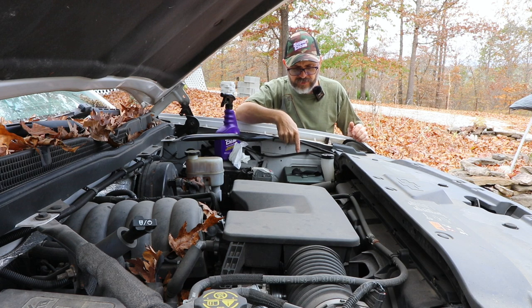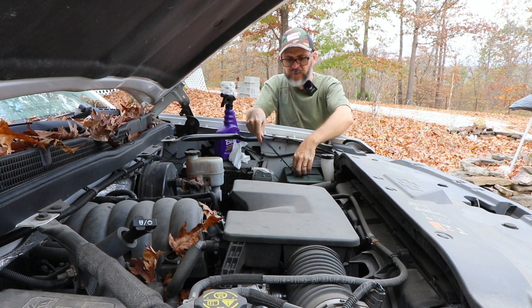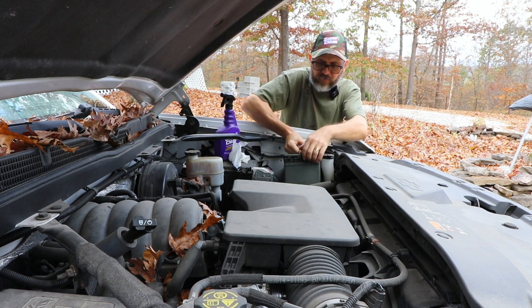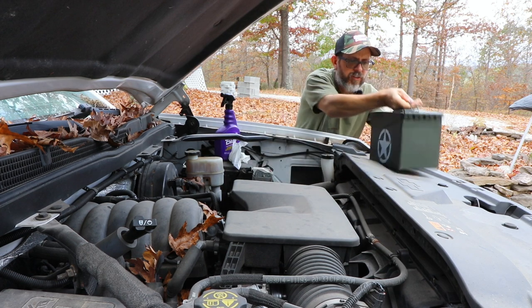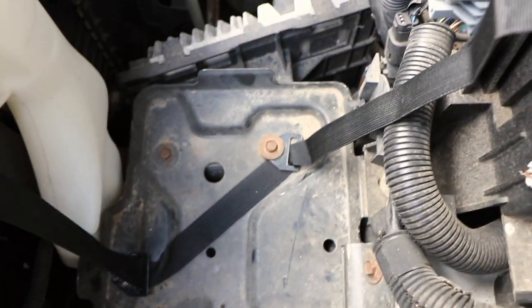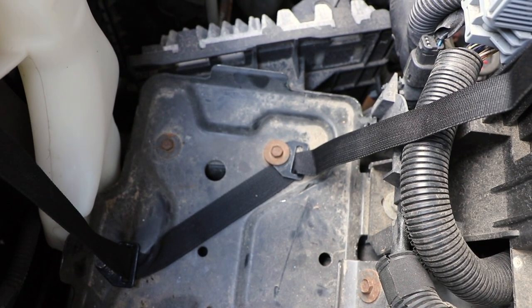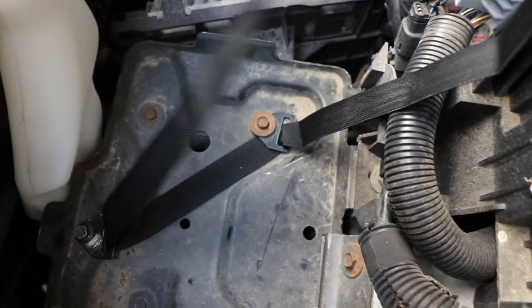I've installed my box, got it in here, and it works really good — it is solid in there. I'm going to show you how I did this. You can see I've just got a three-foot strap cinched down with those one-inch webbing brackets from a Polaris Ranger.